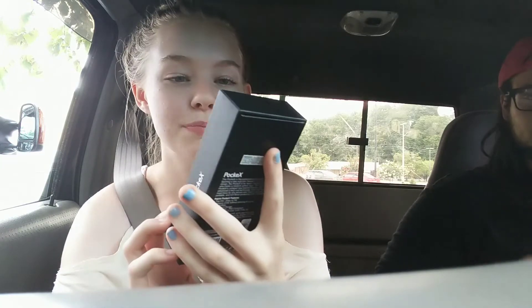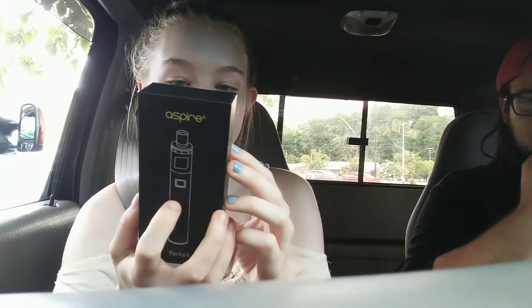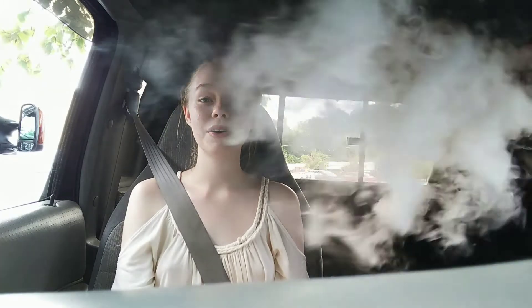Today we are going to be reviewing the Pocket X Aspire vape pen. This is the kit it came with. Look at this cloud — like 25 bucks. The wind doesn't do it justice. That's just a couple seconds of vaping, like a couple seconds — that's just a good vape.